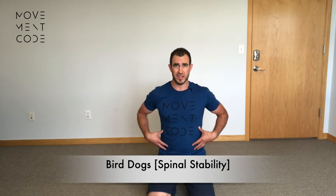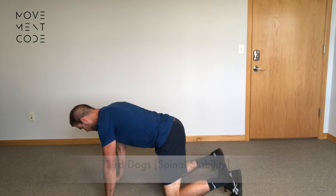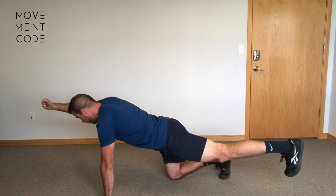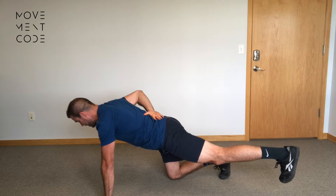This is the bird dog to increase spinal stability. The goal here is maintaining this position — hands directly underneath shoulders, knees directly underneath hips. I'm going to reach opposite leg and arm apart from each other, so fist reaches forward and bottom of heel reaches back.